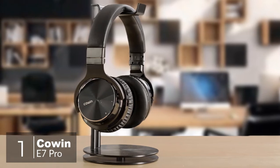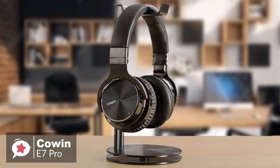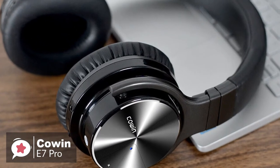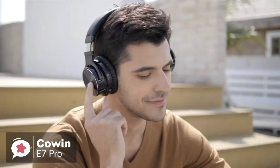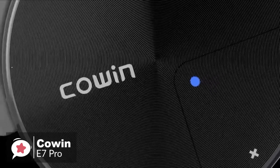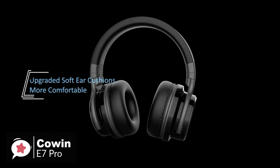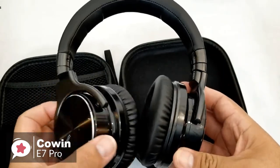At number 1 is the Cowan E7 Pro Wireless Headphones. Noise-canceling headphones are great, but they cost a bit more than standard headphones. The Cowan E7 Pro active noise-canceling headphones are Bluetooth with an option to wire in if required, and come at a modest price tag. Design-wise, the E7 Pro is an over-ear headphone — the 90-degree swiveling cups are circular and quite large, so they cover the entire ear.